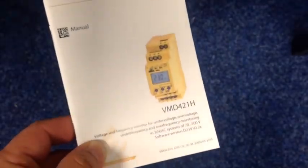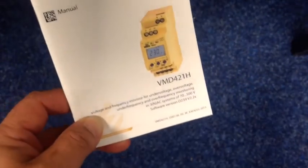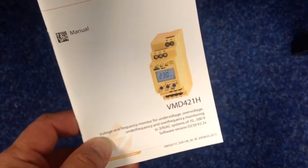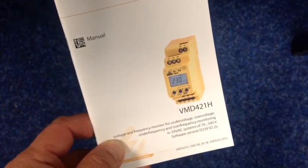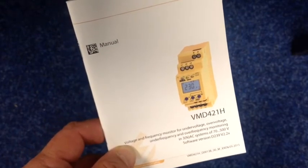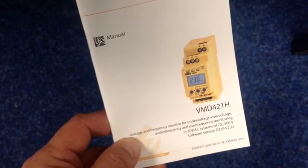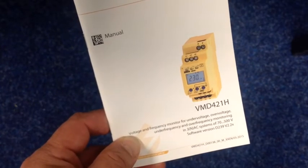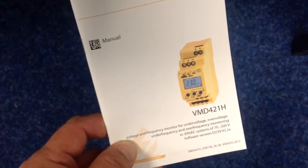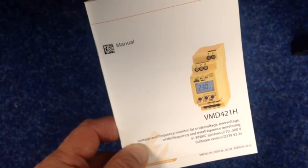So that was a quick review of the Bender voltage monitor, the VMD421H. By no means do I take responsibility for any of the settings or anything said, but it just gives a quick overview of this voltage and frequency monitor — under voltage, over voltage, under frequency, and over frequency monitoring. It's a good unit, a well-built unit, and well worth purchasing. Thank you very much for joining us.